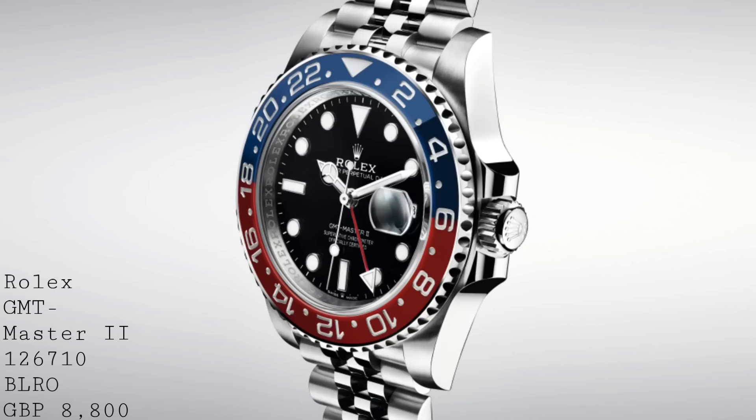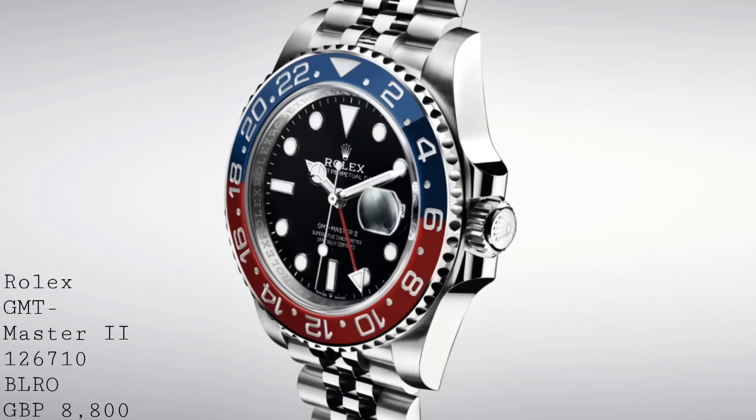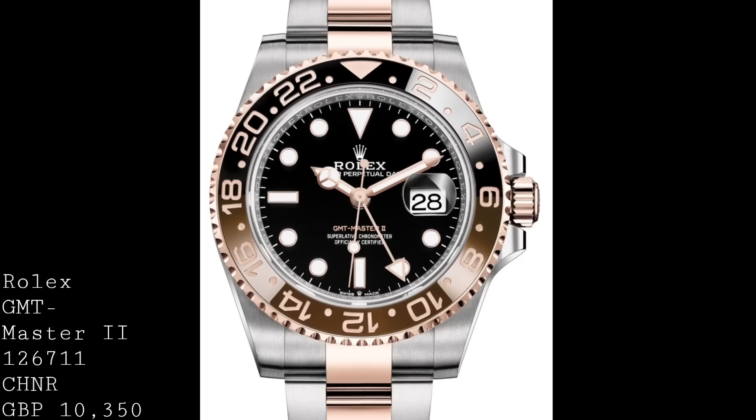With this watch, it's very much same old, same old, which is typical of Rolex — sticking to their history and principles. The same maxi dial and maxi case remain in place. The price for this watch will be £8,800, though I do expect the price to easily be twice that on the grey market bearing in mind the waiting lists.